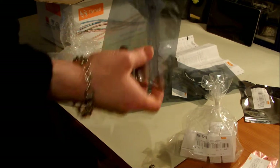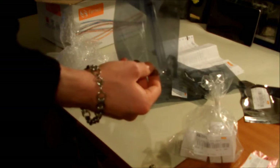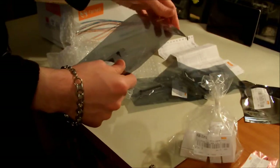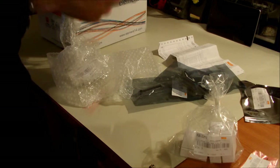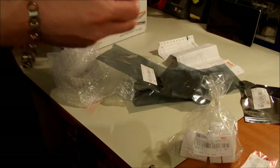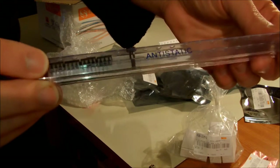So as I said, this is the ESD-safe package, and inside this tube — I'm going to open this. Also comes in these nice tubes, as you can see here. Anti-static. Good.